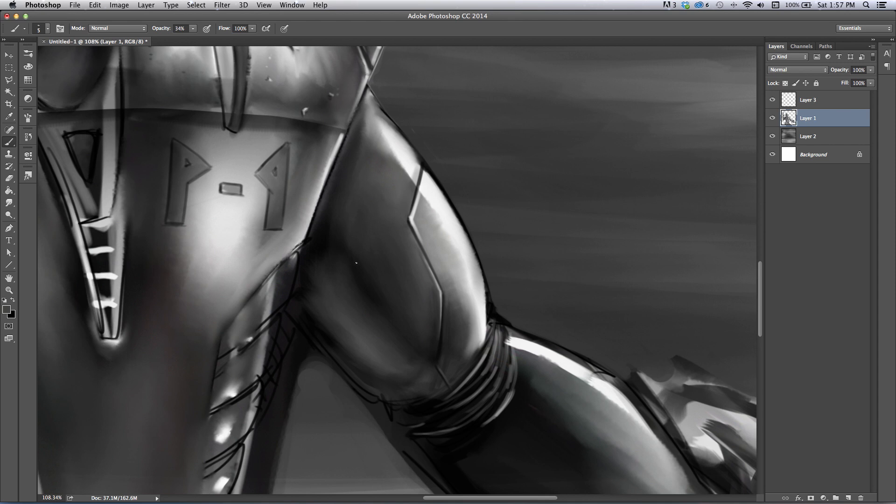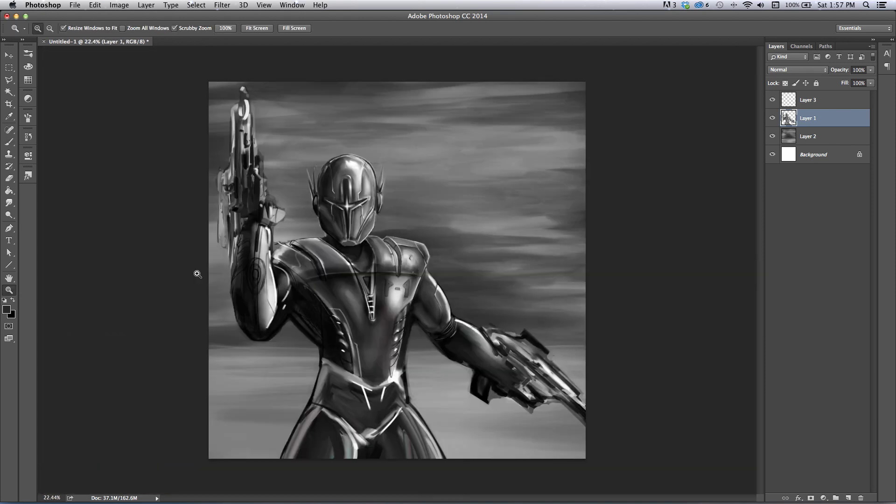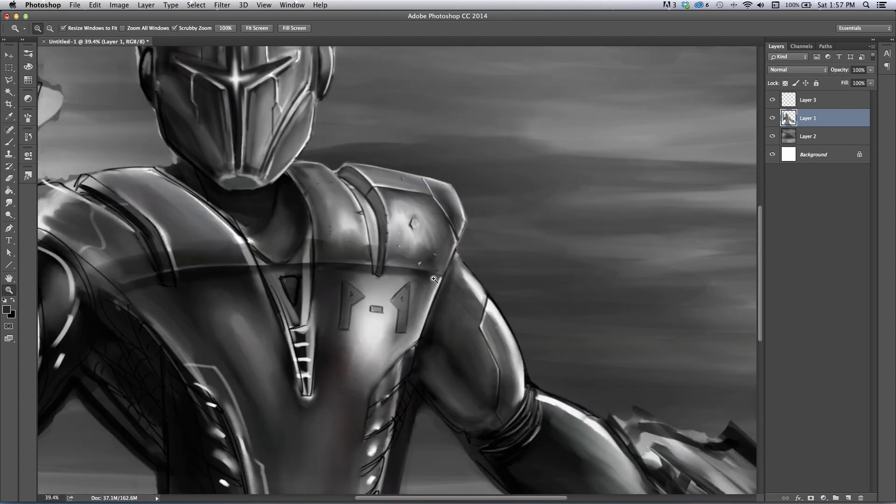Essentially that's all you're doing — just trying to get believable values. Then I go back and paint over the top using color mode, overlay mode, multiply — whatever looks cooler. I use the different color modes to do that, but right now all I'm worried about is painting in the value to get some believable tones for what I'm imagining this robot cyborg thing might look like.